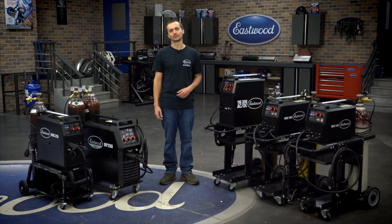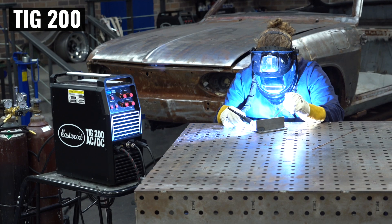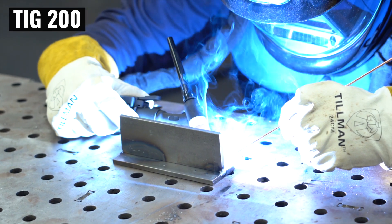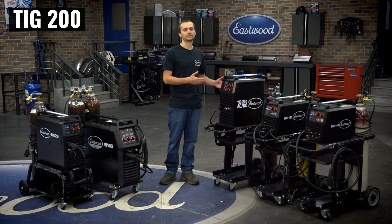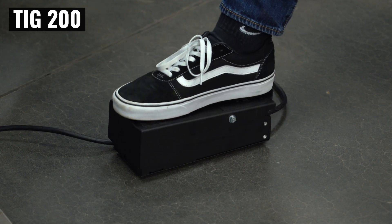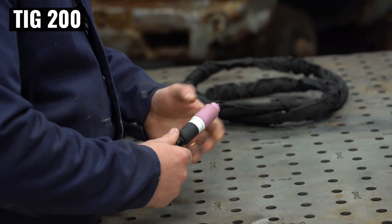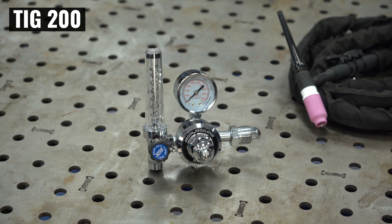We know not everybody's just looking for a MIG welder, so we've also got our TIG 200 AC-DC. We developed this machine almost a decade ago and it's taught thousands of people how to TIG weld, making it affordable and easy to get into TIG welding in your home shop. We've added some really nice accessories to make it even better and easier to use — a new upgraded foot pedal, a flex head torch with a gas lens kit right out of the box, and an upgraded regulator so you can see exactly how much gas is flowing at any time. The TIG 200 AC-DC has been a benchmark and a staple for tons of TIG welders, and we've made it even better.